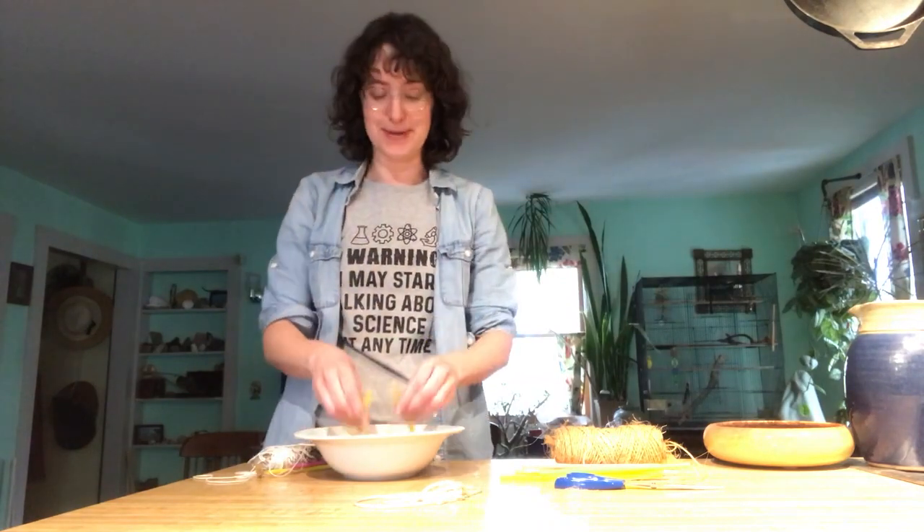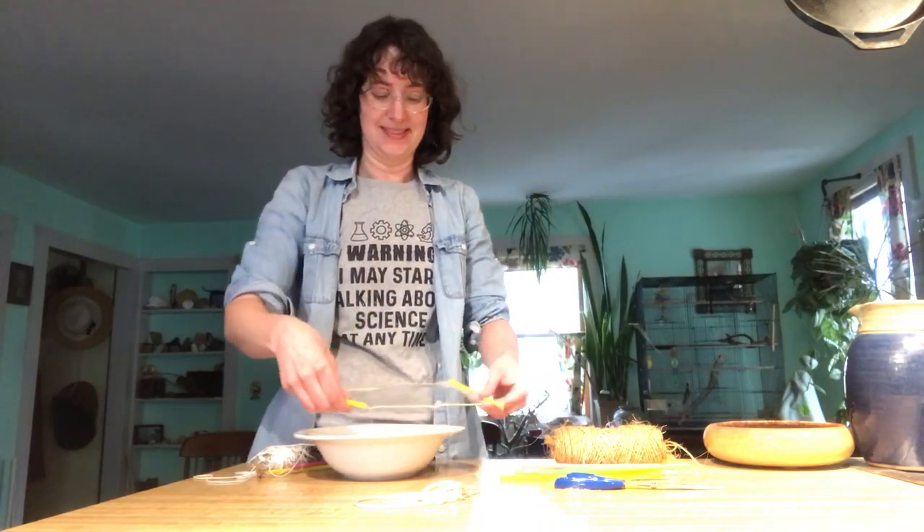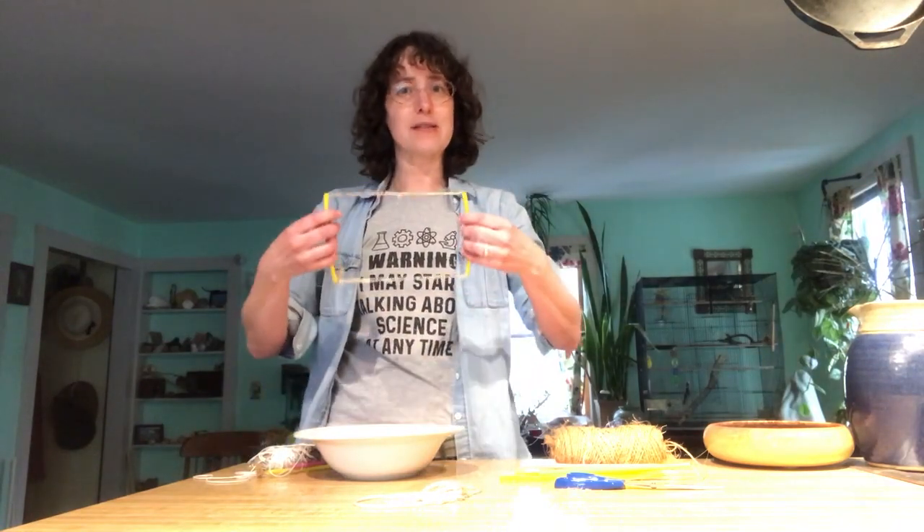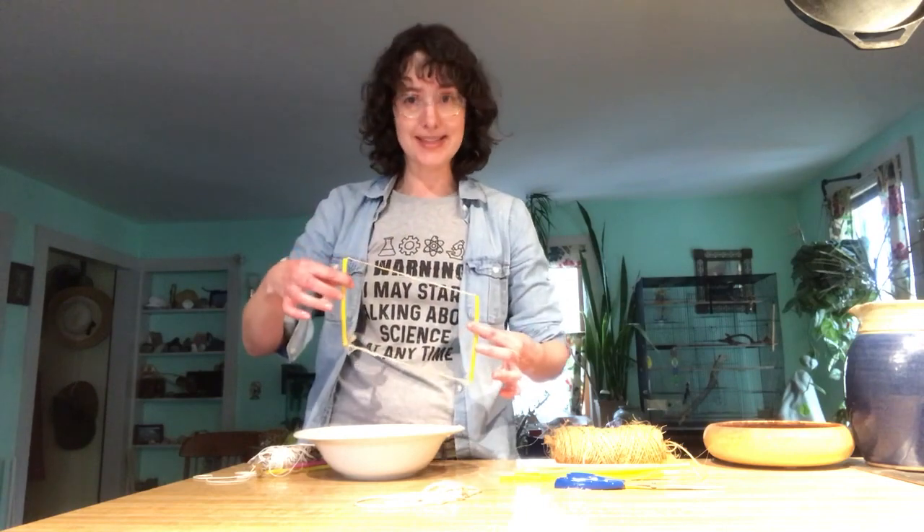Almost — and one more try. There it is! Perfect! Now to make this — I said it's made out of straws and string — let me show you how I put it together.